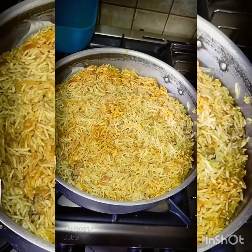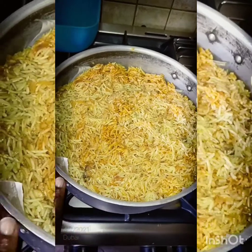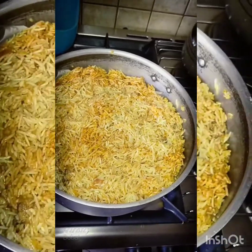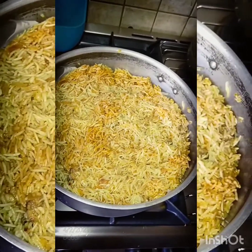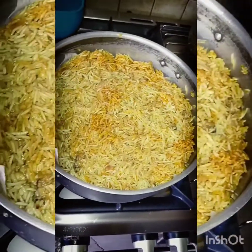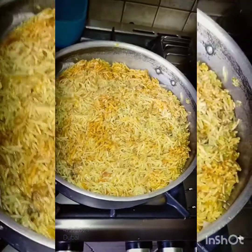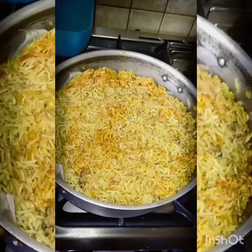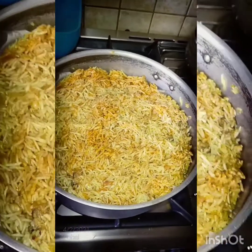You start with a layer of eggplant, a layer of potatoes, and a layer of cauliflower. You can use tomatoes if you like but I didn't put them. Then you put the chicken, then your rice, then pour the soup around. You simmer it until the rice is cooked, and then you flip it when you finish — it's going to be so good and tasty.